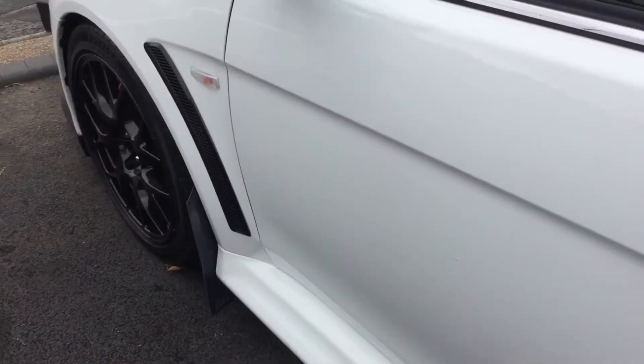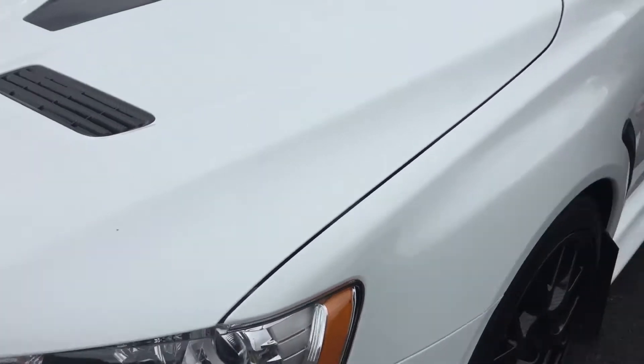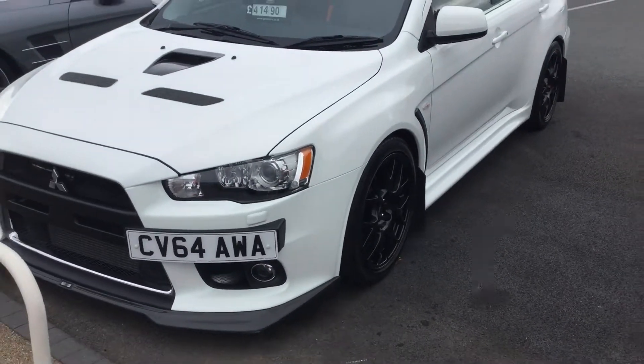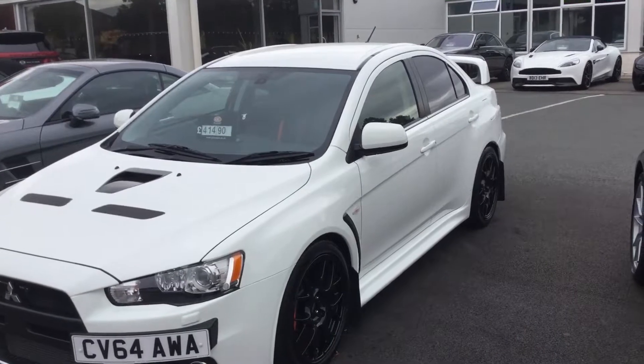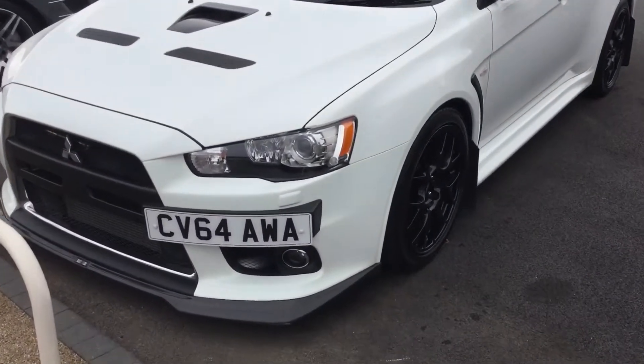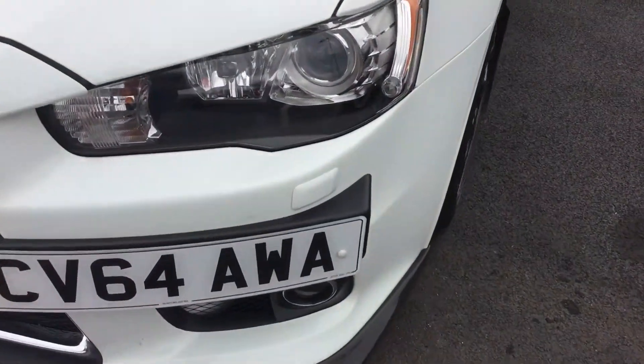Well here we are with a lovely low mileage Evo 10, with some lovely carbon upgrades. And as you'd expect with this mileage, it's in lovely condition.